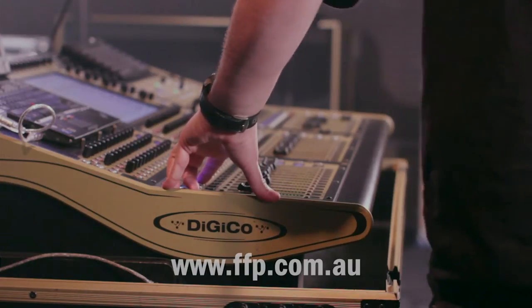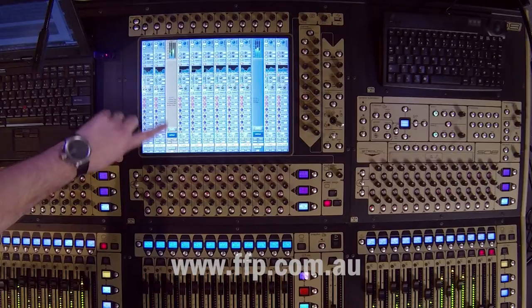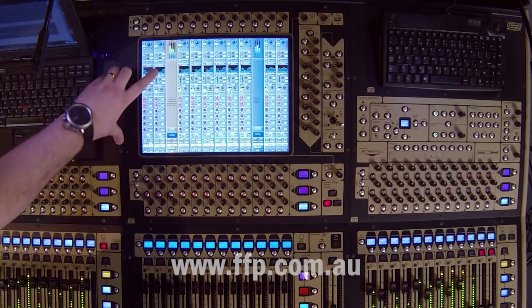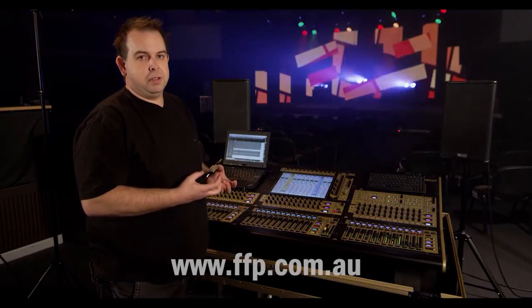It's actually a multi-channel. It's slightly different in color on the LED, but you'll see on the screen it's a different channel strip altogether. We've got four input meters up the top there, which is indicating that I've got four channels as the contents of that multi-channel.